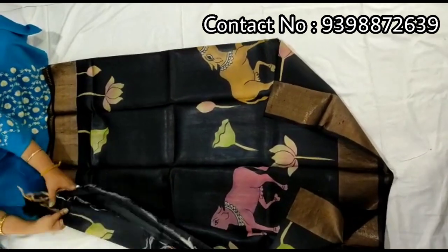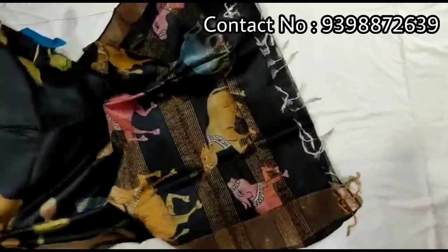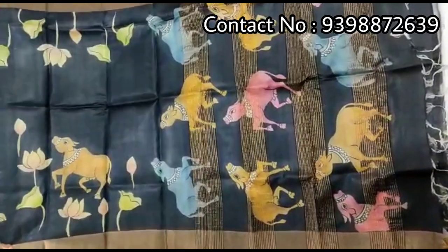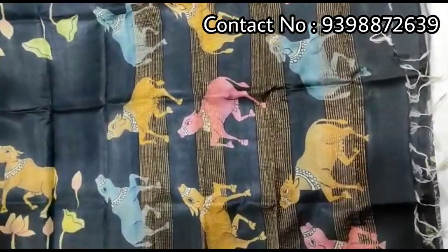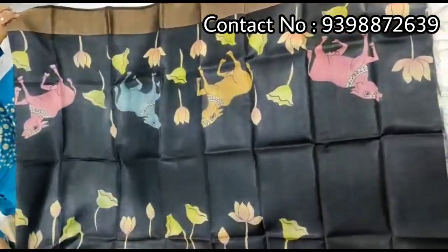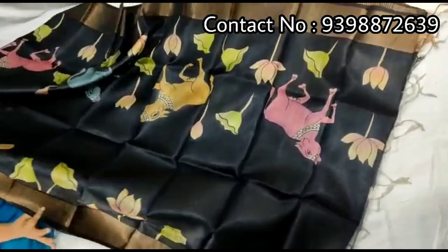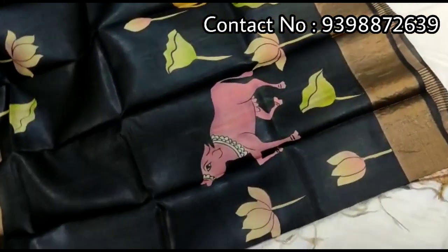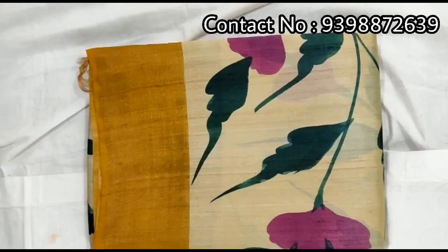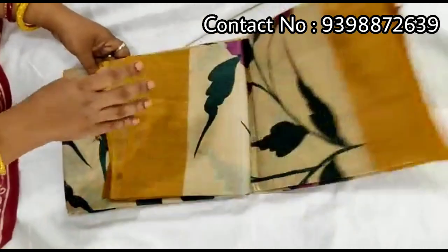Black color, full body portion. Very beautiful. This is Kalamkari, full body portion. Running black color blouse piece with the Shadi. Pure Shadi border Tashar.